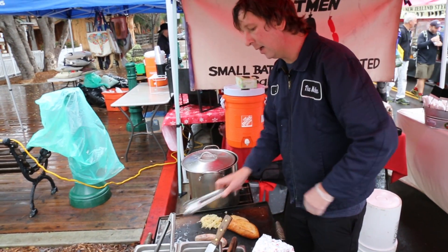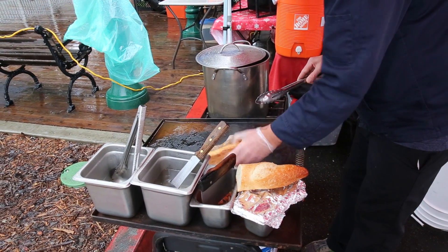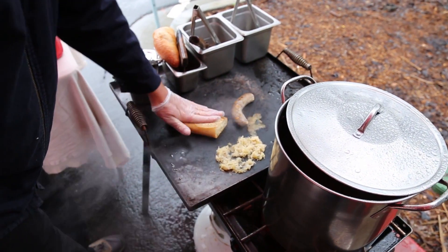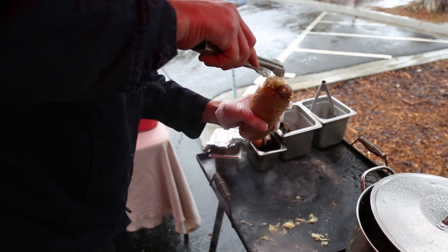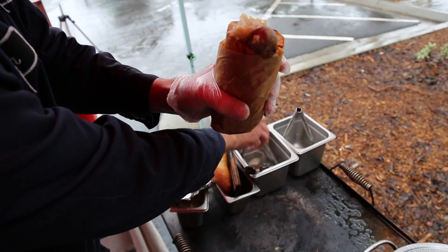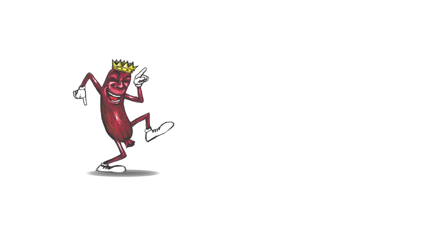And when the sausage and the bun are ready, I will assemble. Then I'll show you how you can make the green ball. See you next time!